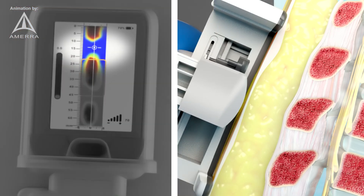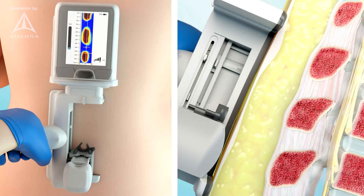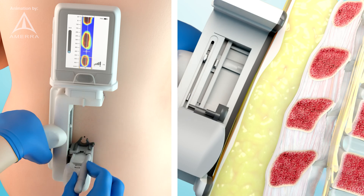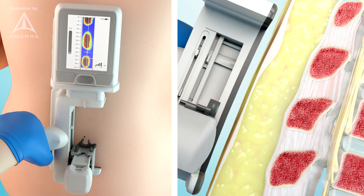The white crosshair on the screen corresponds to the location of the marker guide on the device. Slide the applicator until the crosshair aligns with a selected insertion site. Place the surgical marker through the marker guide to mark the site.